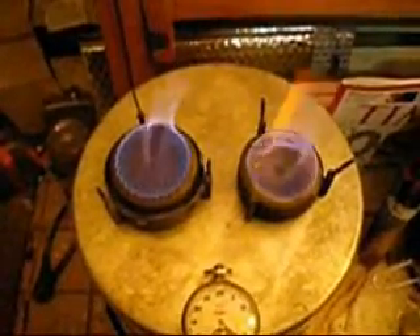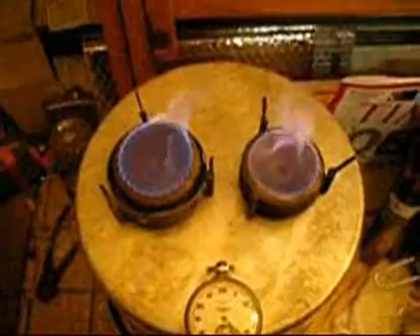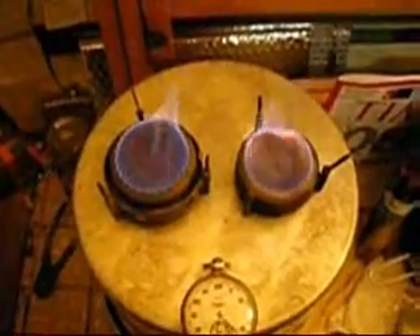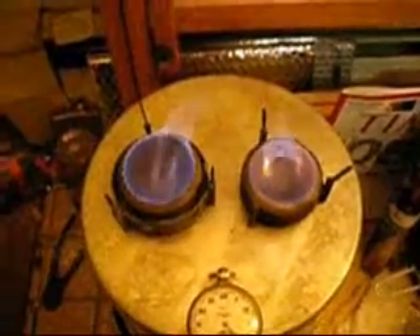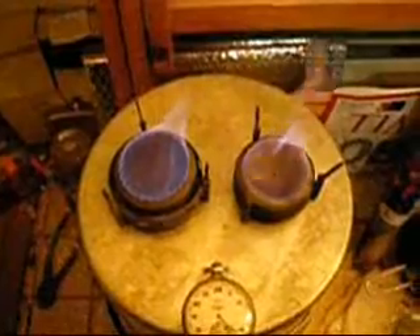Just doing a little test here of my two Vargo titanium stoves. The one on the right is the Vargo Triad, and it can only be used with denatured alcohol. The one on the left is the Vargo Triad XE — the center piece can be removed so you can use the hollow frame for solid fuel types. You can also use the internal piece in other places. I gave both stoves the maximum amount of fuel they would hold.